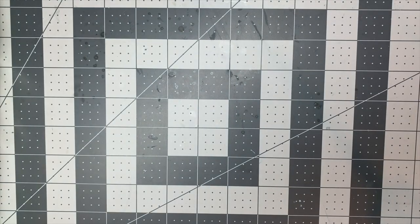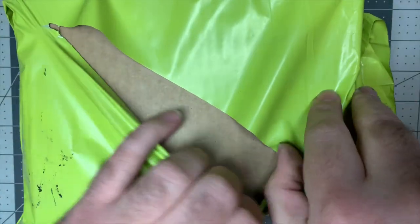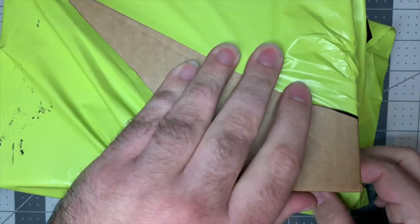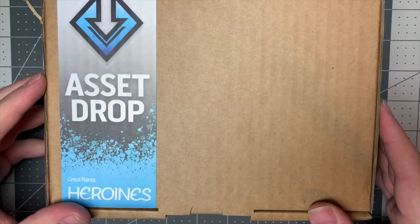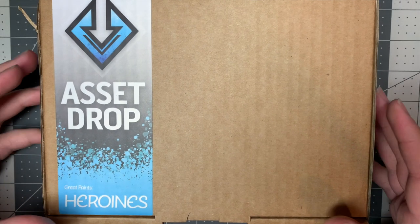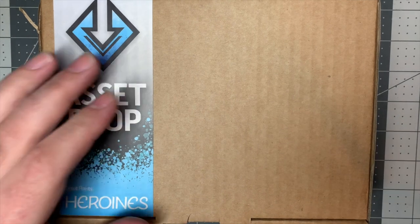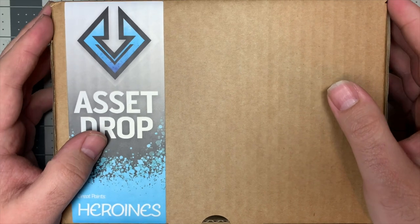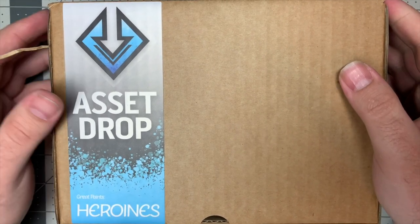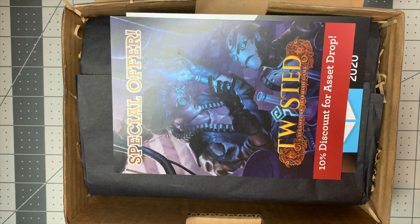Moving on to the Heroines box — and the reason I open it upside-down is my mailing address is on the other side, and while it's blanked out I know enough about computer vision to be paranoid. This is the Heroines box. They now do Heroines, Heroes, and Monsters, all jointly themed, so if you want to go all-in on 28mm diorama painting they've got a great setup. I picked the Heroines set because I'm interested in figures for narrative scenarios — civilians, NPCs, inquisitors, tech priests. I generally have plenty of male figures, so I wanted non-cheesecake female figures and wanted to support that idea.